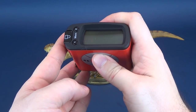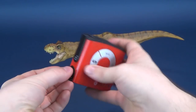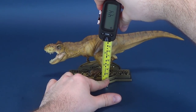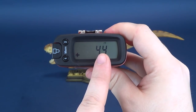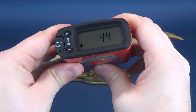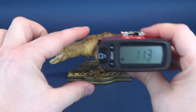Now switching over to inches to figure out how tall it is. Taking the measurement to the very top of its hind legs, which appears to be its highest point. The tape measure tells us 4.4 inches tall, which in centimeters works out to be 11.3 centimeters tall.